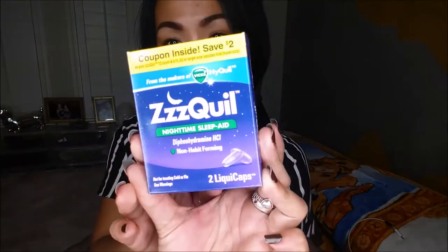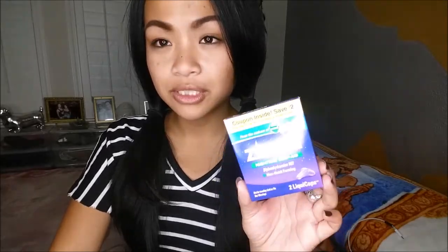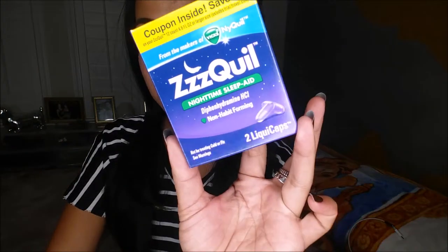The next thing I have is probably what I need because, as you guys know, I am an insomniac. So this is ZQuil Nighttime Sleep Aid and this comes with two liquid caps — for people who want the effects of NyQuil but don't want to take NyQuil. For a 12-count this is about $5.99, and this comes with two.